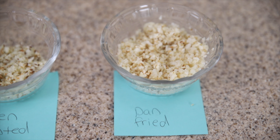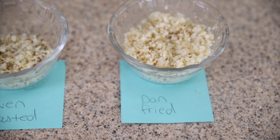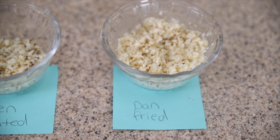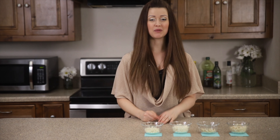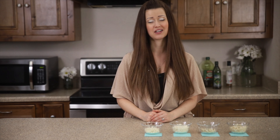Number four is pan-fried, which is, to me, the champion of the cauliflower rice cooking game. It's less dark, a little bit more crispy as opposed to crunchy, and it's got that perfect golden color — this is my go-to cooking method. Four different ways to cook cauliflower rice — which one would you choose? Please leave a comment below and let me know, or if there's a way that I missed, I'd also love to hear in the comment box.